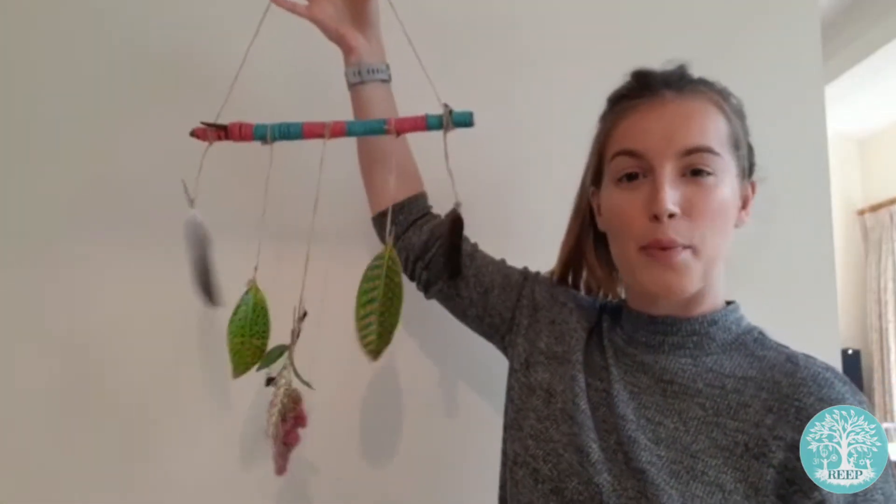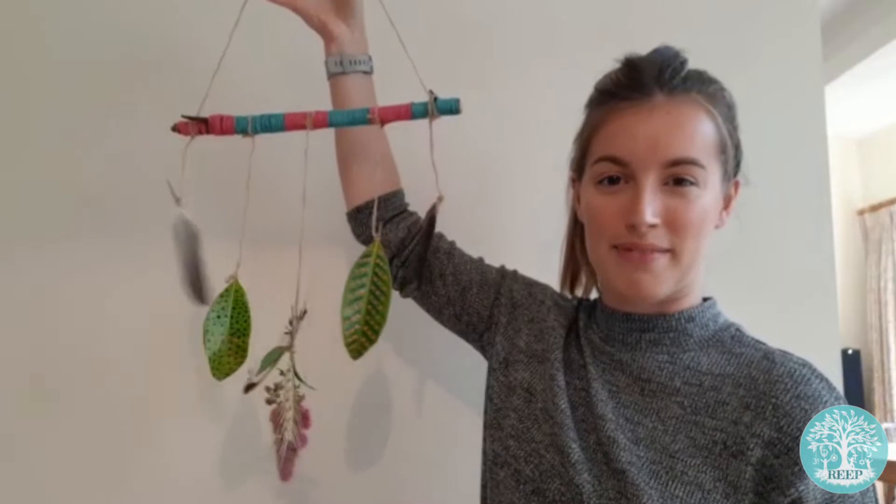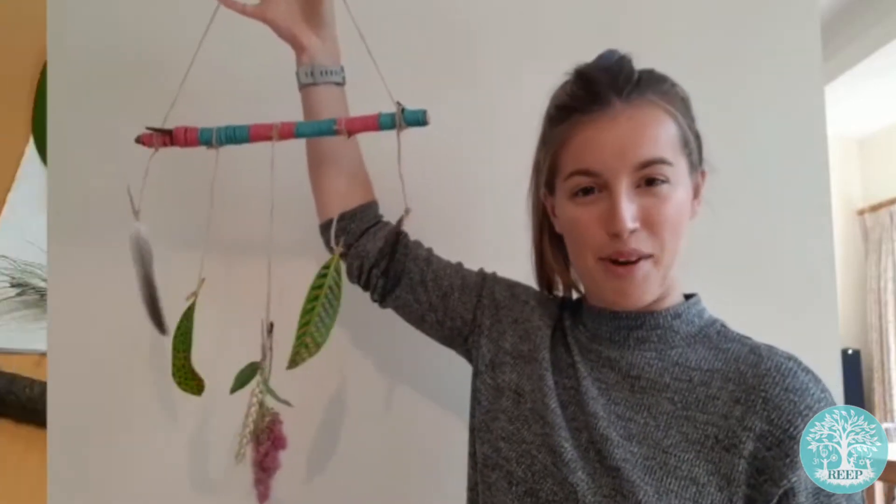Hi everyone, it's Adele from REAP. This week we're going to be taking natural materials and turning them into a nature mobile that we can hang in our house or garden. Let's see what we need for this one.